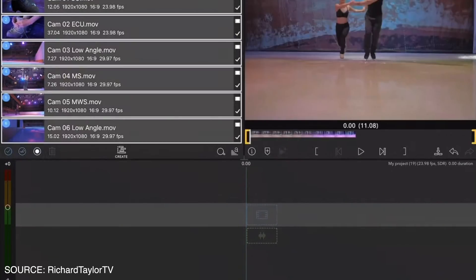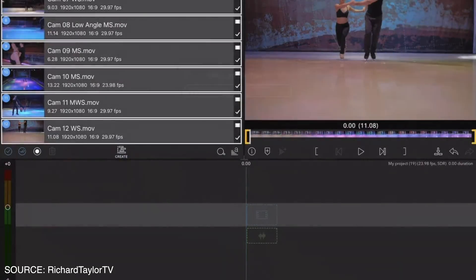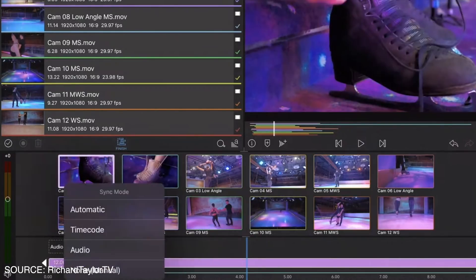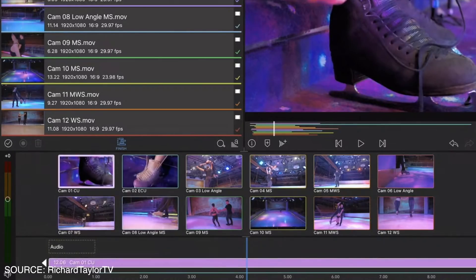Let's go over multicam editing and how it works. You select the clips you want to use and choose create. All clips are transferred to your timeline with different colors in the camera playback section, where you can preview all selected clips. As sync modes, you can change between automatic, timecode, audio, and manual. When all clips are synced, you select create and insert the multicam clip, then open the switcher.